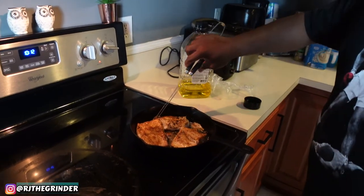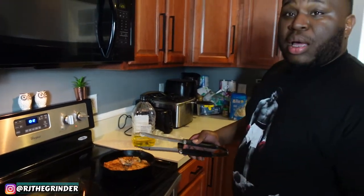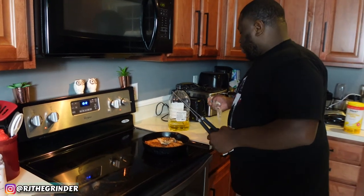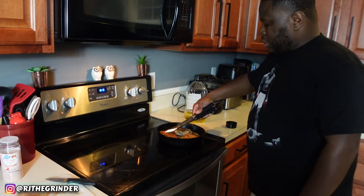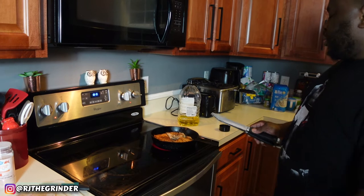If you have some good recipes for making this, put them down in the comments as well — you know I love learning new recipes. Let's get to the other side; it looks really good.